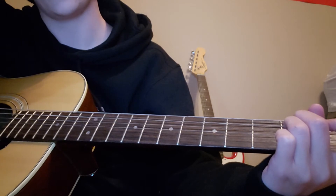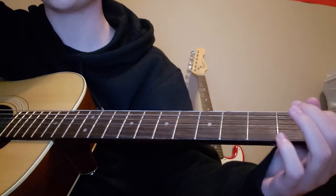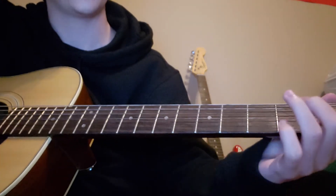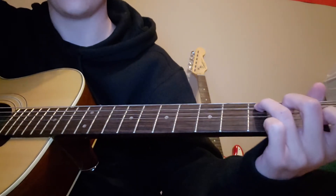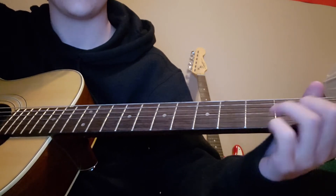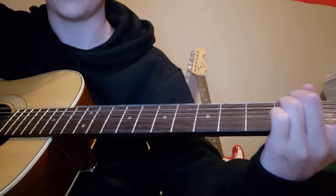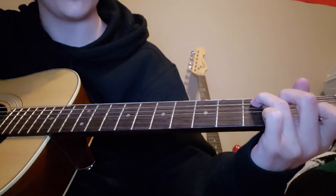It'll start picking up a little bit once it gets into the bridge and the chorus — those strum patterns are going to be the exact same, just because of how it picks up. It's still going to be C, E minor, D, C, G, D, C, E minor, D, A minor. You're actually going to do E7 and then E minor.